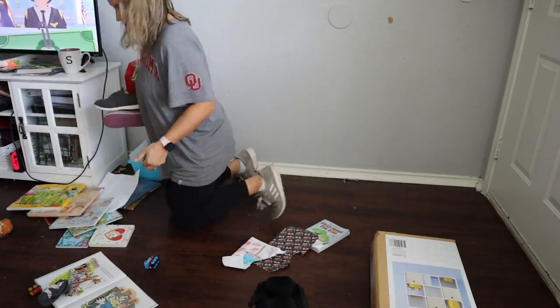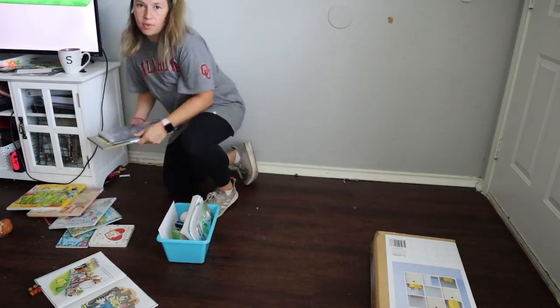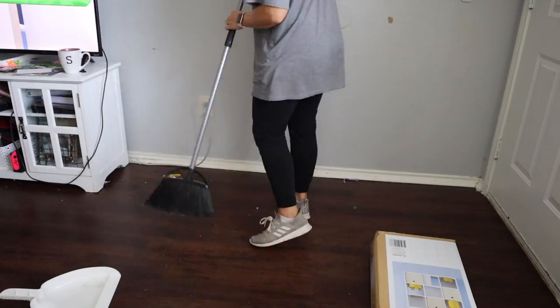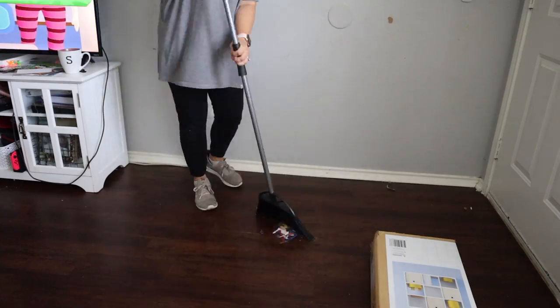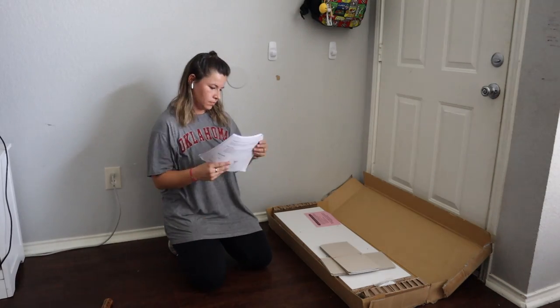The first thing we're doing is, of course, cleaning up all of this clutter. Clutter collects in this area more than anything — library books, shoes, toys, trash — everything gets piled up into this front area. I'm hoping having a piece of furniture here will help decrease the clutter, but it could just invite more. I don't know, we'll have to see how it goes.